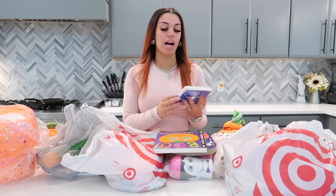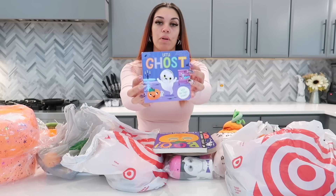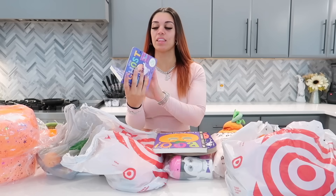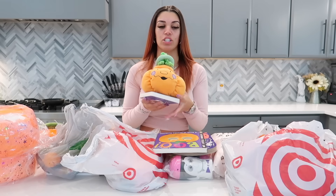We also got Ayla a little book that says 'Little Ghost' with a fun finger puppet. She got a small book because it fits her, and there's a little soft ghost on the inside where you can put your finger. That's pretty much everything we got for Ayla, so we're gonna put Ayla's stuff to the side and start making the other kids' Halloween baskets.